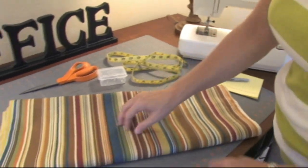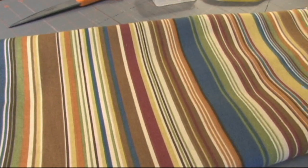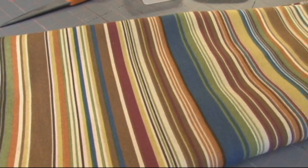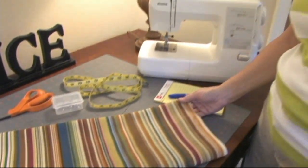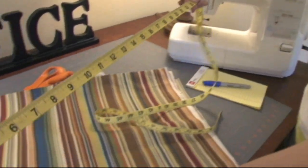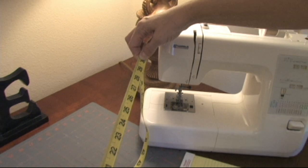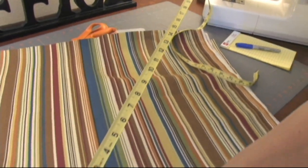I selected a stripe because once we cut this, we're going to be able to cut right along one of these colors — so our lines are there already. Plus this is fun, very summery, it's going to be a great project. When you're purchasing fabric to do a floor pillow, I'm thinking about 30 inches is going to be a good size. 30 inches square — that'll be fun.